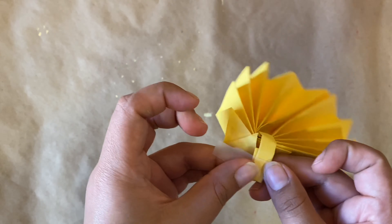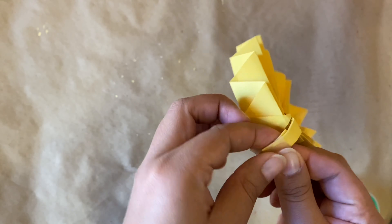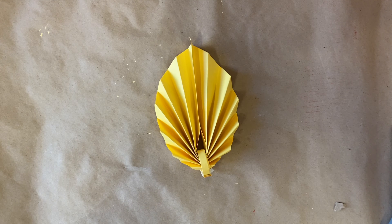One more piece of tape for security. And just like that, we have our very own origami leaf!